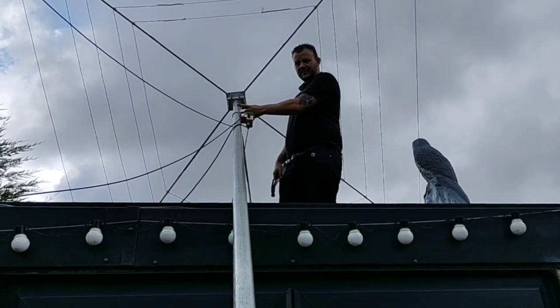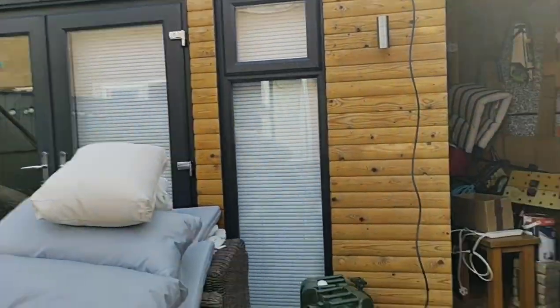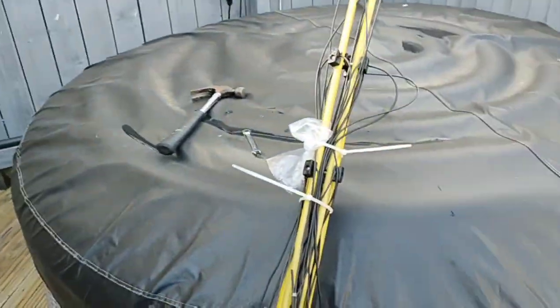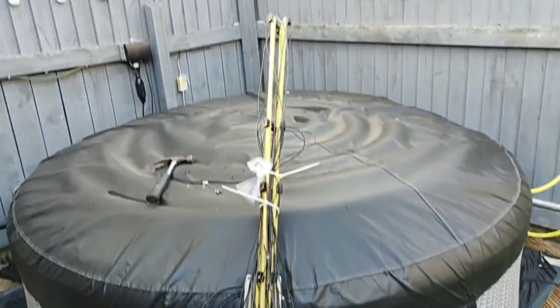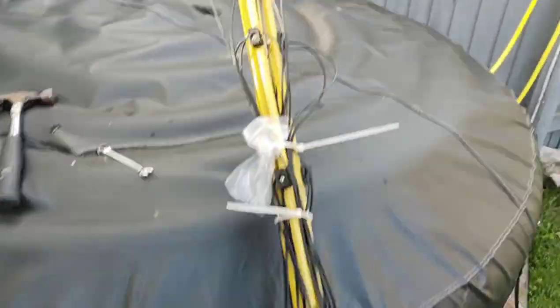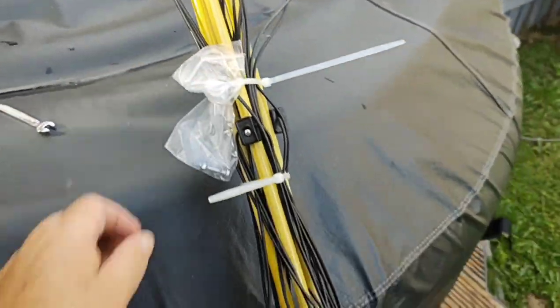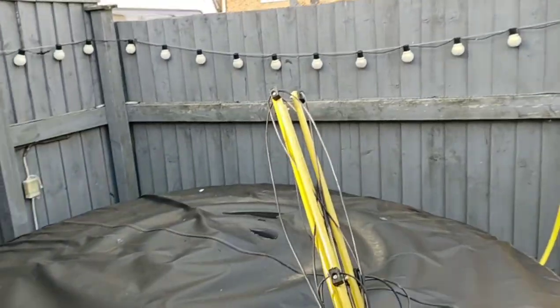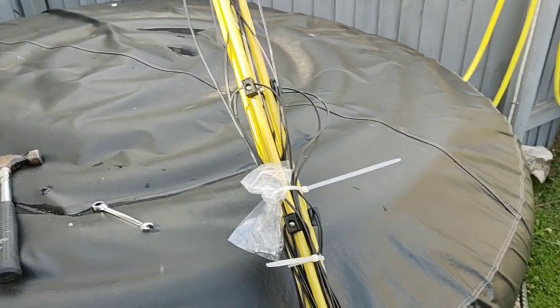Right, the cobweb is no longer. In fact there you go, it's all been packed away. I've not split it down 100% — it's alright at that height, so it's fully... it's a pain to put back up. So that's one cobweb, save for later. Beautiful antenna that.